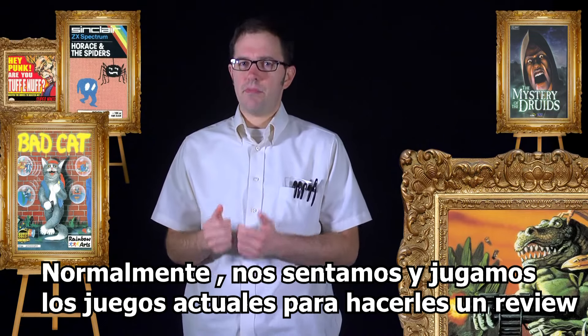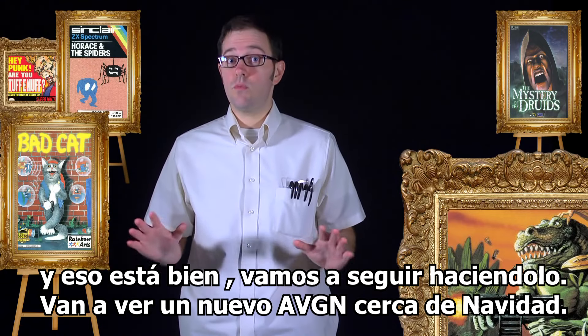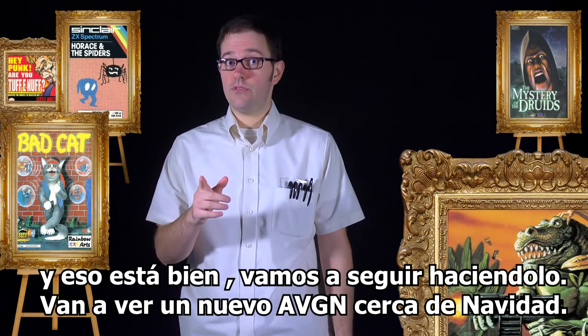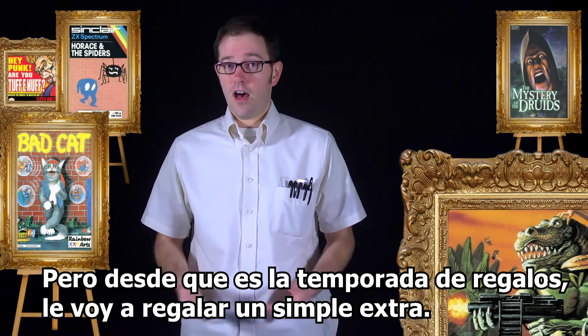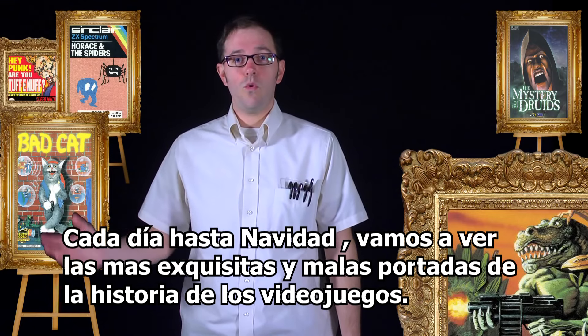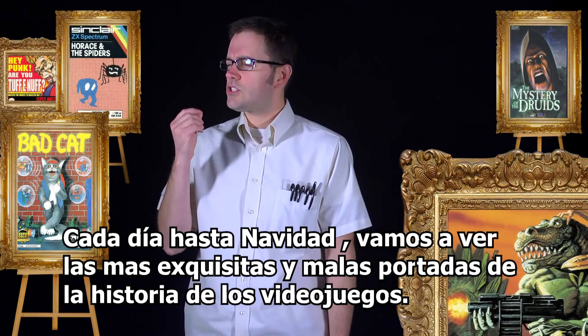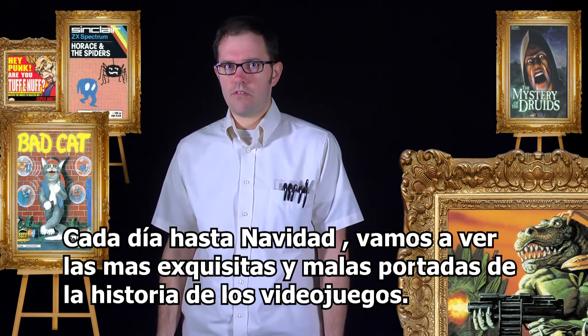Usually we sit down and play the actual games to review them in depth, and that's all fine. We will do that. You will see a new nerd episode in time for Christmas, but since it's the season of giving, I'll be giving you a little something extra. Every day until Christmas, we'll be observing some of the most exquisitely bad works of art from game history.